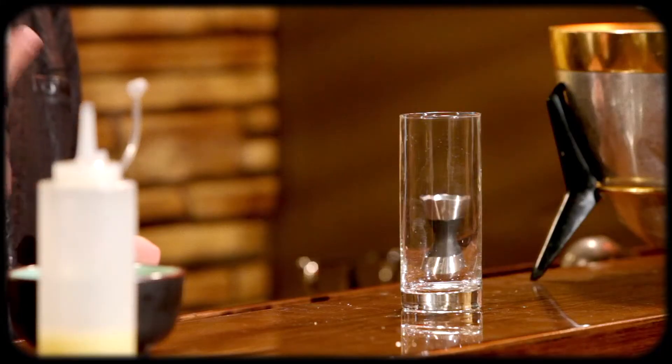Bob's approach was simple: take the four main clear liquors — gin, tequila, rum, and vodka — add a splash of sour and a little bit of cola. Needless to say, he won and the rest is history.